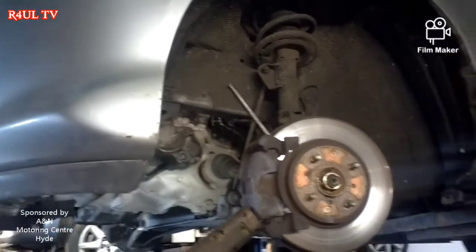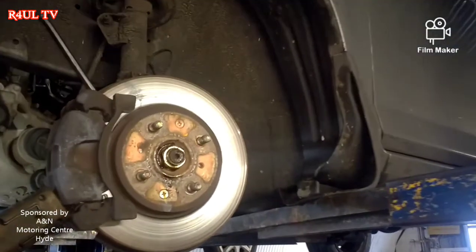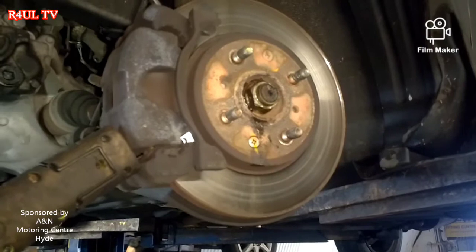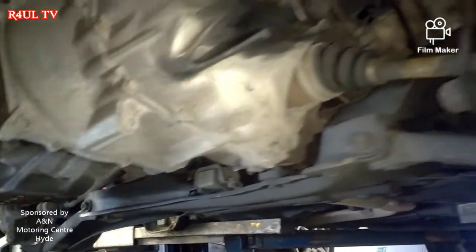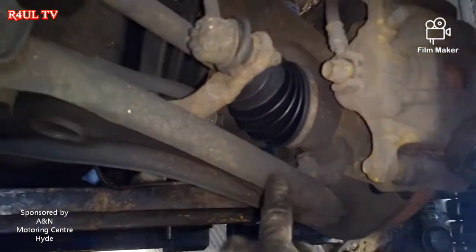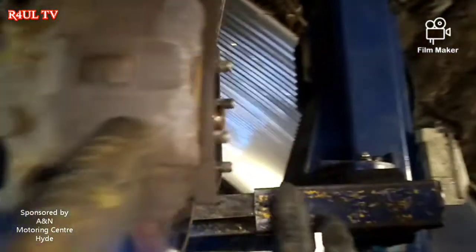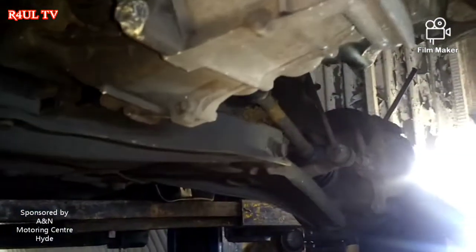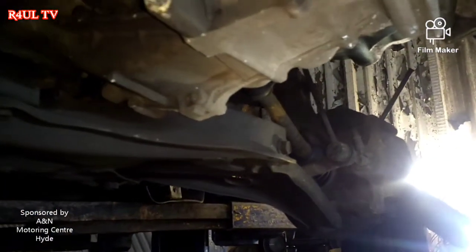The car's on the ramp. First thing, we take the wheels off — dead easy. If you can't take the wheels off you shouldn't attempt this job, so I'm not gonna show you that. We've took this big massive cover off which is a pain in the backside. Now we're gonna take the ball joints off, send it on the drive shafts, take them off, take the drive shafts out totally, and take all the bell housing bolts off.